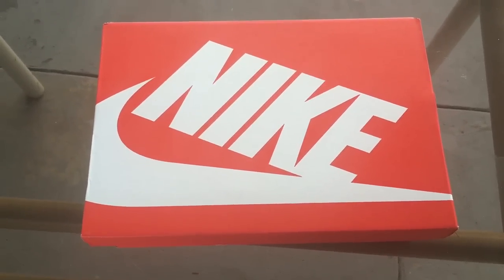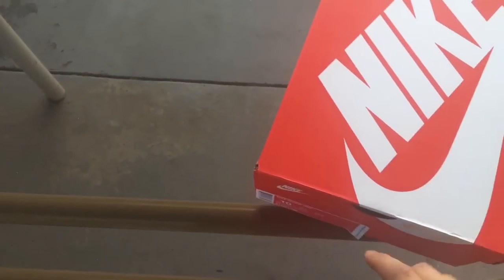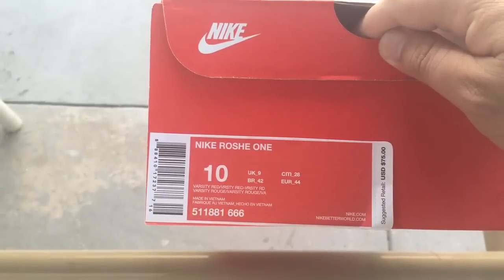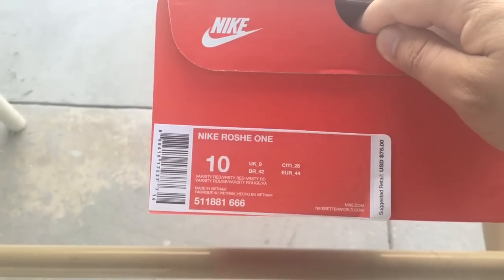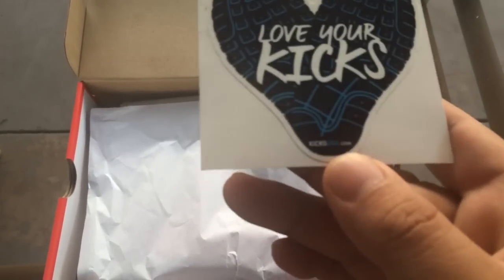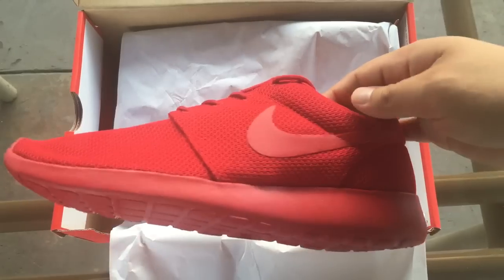What's good YouTube, this is Jon12D with another video for you guys. As you can see, another Nike box picked up — another pair of Nike Roshi Ones in Varsity Red. Got them from KicksUSA at underneath.com, 75 bucks with free shipping and no tax. Always down for that.